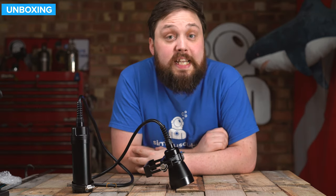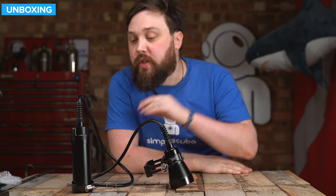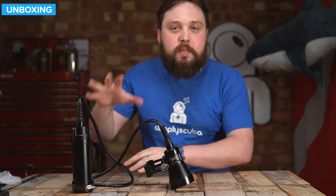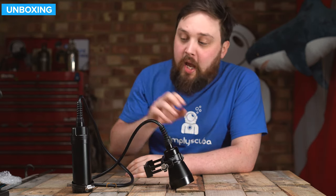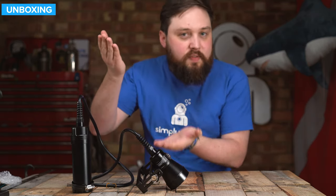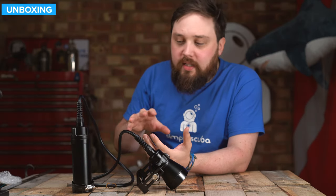Hi everybody, welcome to Simply Scuba. In today's video, we're going to be taking a closer look at the Dive Pro CL4200B. This is a cable light or umbilical torch, depending on what you call them. It's basically a way of having a pretty powerful head that produces a lot of bright light with a sensible burn time. Usually if you have something very bright, it has a very short burn time, or if you have something with a bigger battery, it's not quite as bright. This kind of covers both ends.